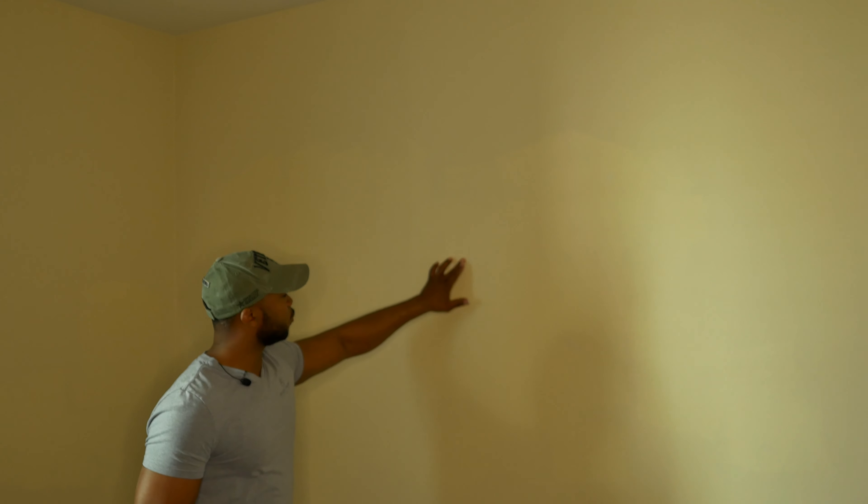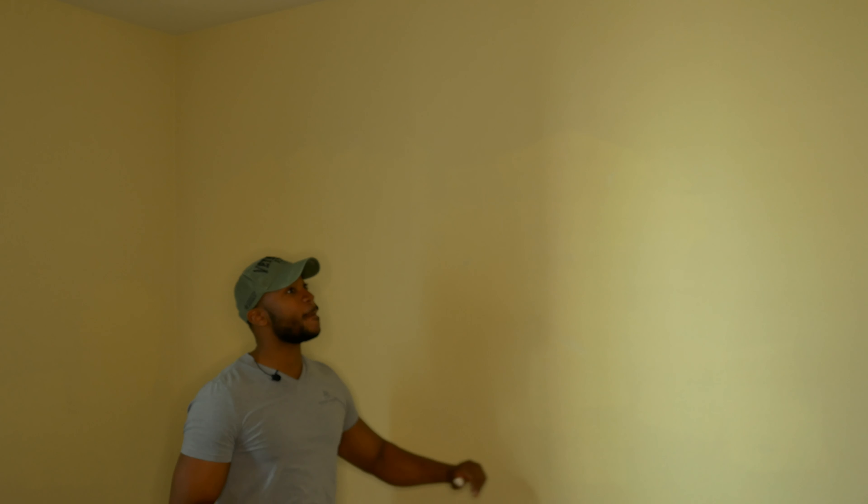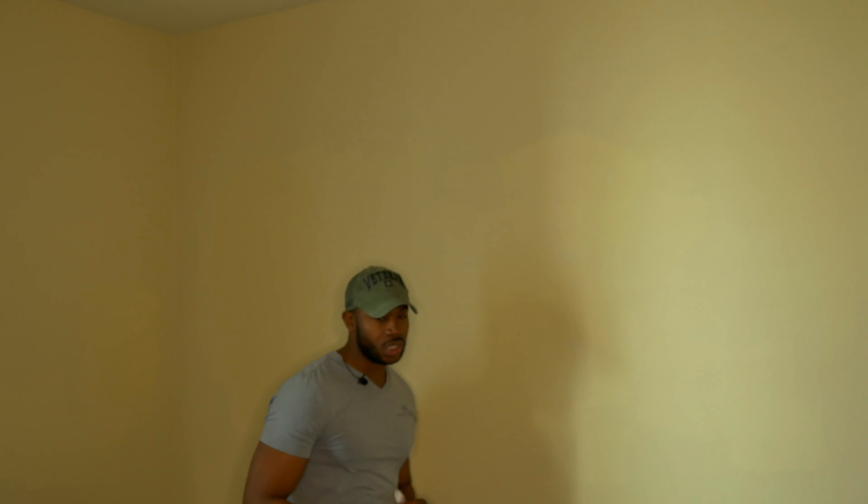We are going to let this sit for about 5 minutes or so, and then we are going to come over here and paint this wall. We are actually going to do a makeover of this wall, which is going to be the wall of business. So, stay tuned.